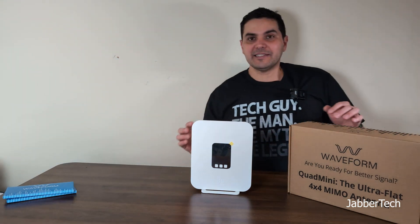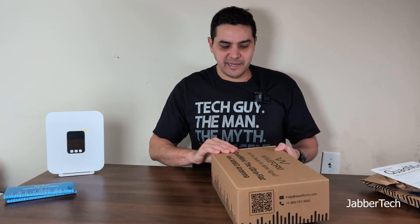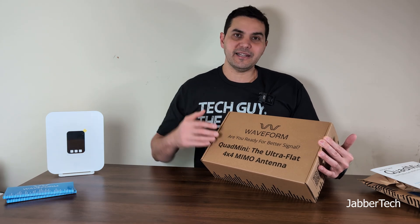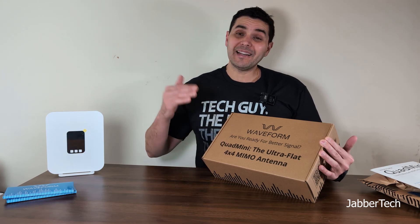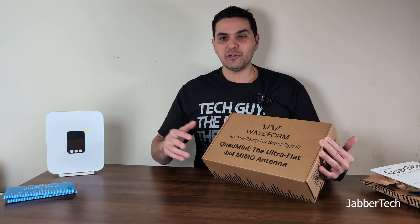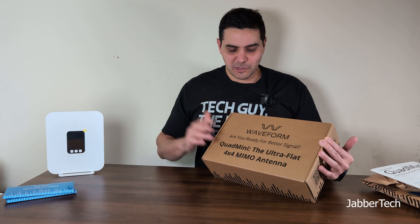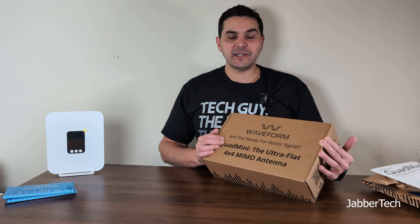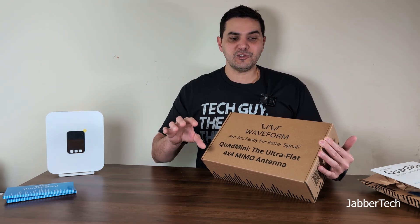We're not going to deal with the Quad Pro today — I'll do a separate video on that — but I am going to show you the brand new Quad Mini, which is more of an urban-friendly solution. If you live in New York City, you might not have access to your roof, or you might not want to go up there. It's an omnidirectional antenna, which means you don't have to find the signal source or the tower closest to you.